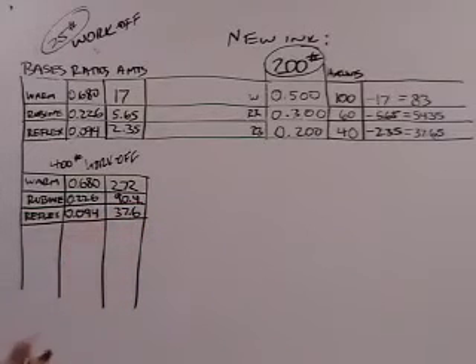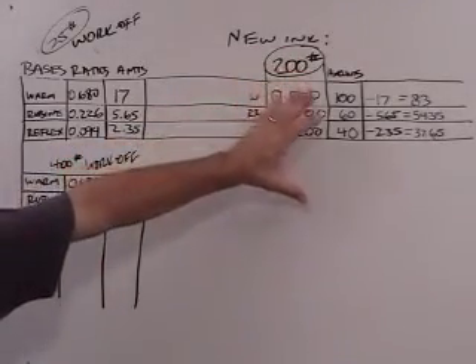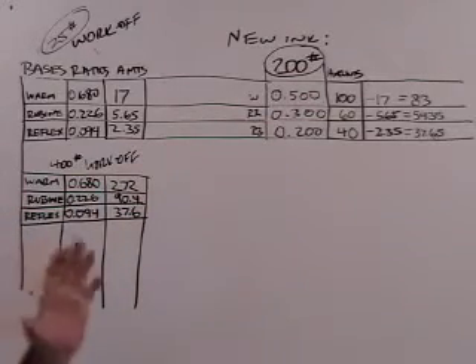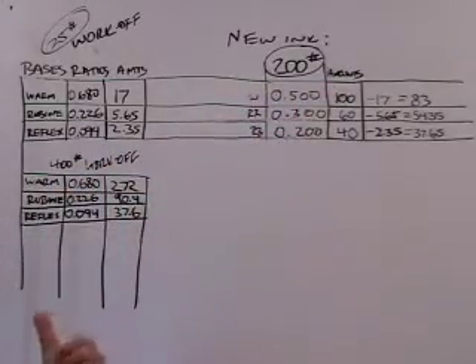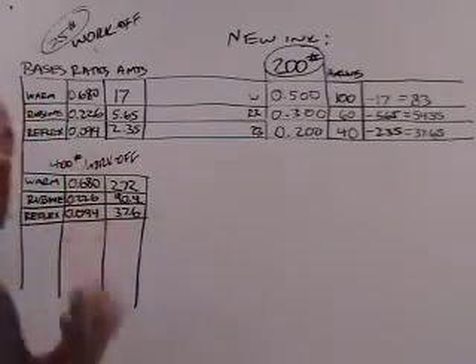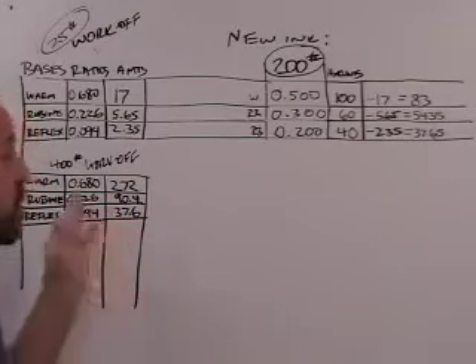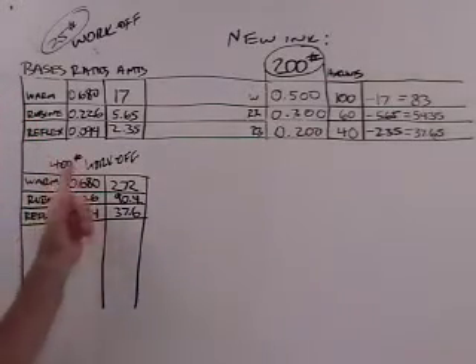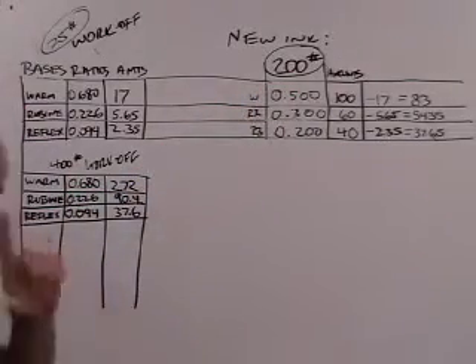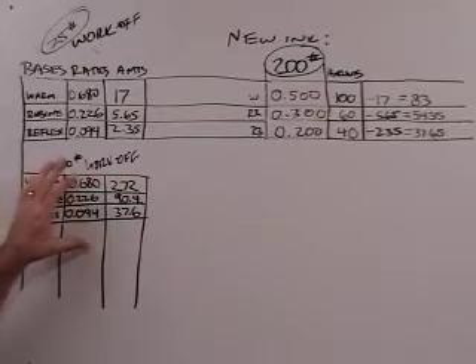I created a scenario where there was too much ink in the work off for the new ink we're trying to blend. On one hand it's obvious — we've got 400 pounds of work off and 200 pounds of new ink, so we're not going to use all the work off. But there are situations where we have a little bit of work off and a significant amount of new ink, and because one component is so much higher, you can only use a little bit of the work off.